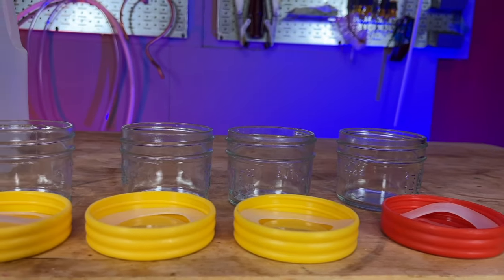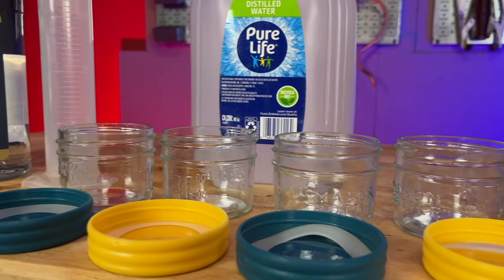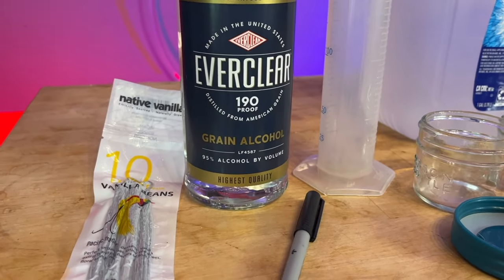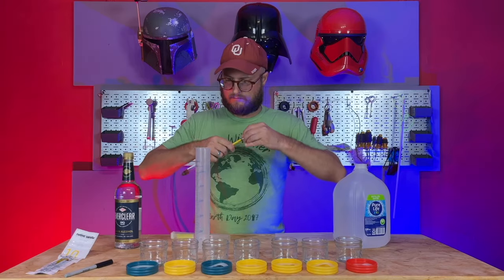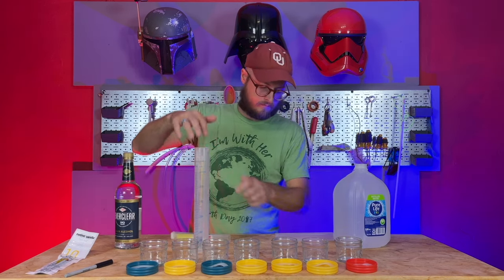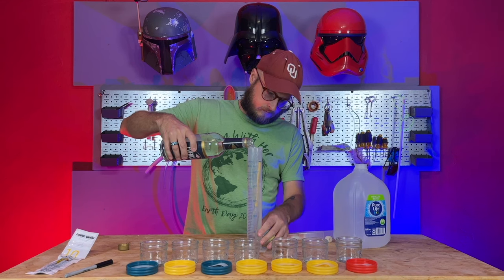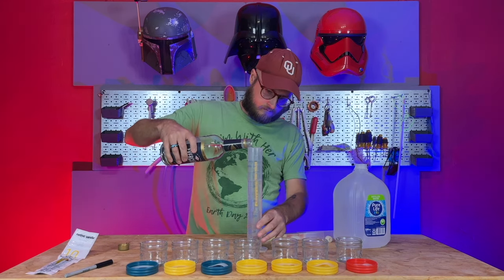To begin our experiment, I lined up seven little mason jars — actually leftover baby bottles from when our kid was still on bottles. We're going to be using Everclear, which is 95% alcohol, to make our tinctures. I've got 10 vanilla beans going into these across the full batch. I'm using a special hydrometer meant for measuring the alcohol percentage of distilled spirits, put into a graduated cylinder filled with Everclear.